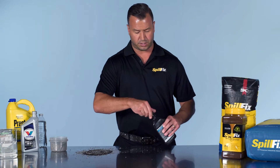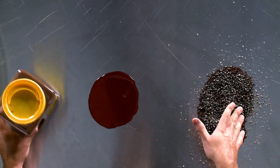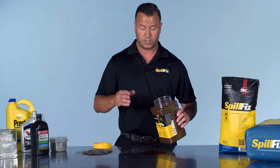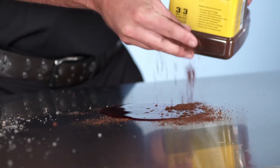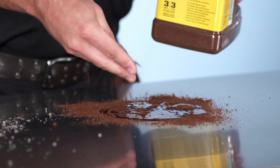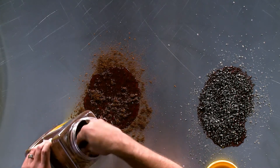Now the side-by-side comparison using the SpillFix. The application is very similar — you just use a lot less. You don't have to wait. Just a little bit of a sprinkle to see how it quickly settles in and begins to pull. And it changes colors.